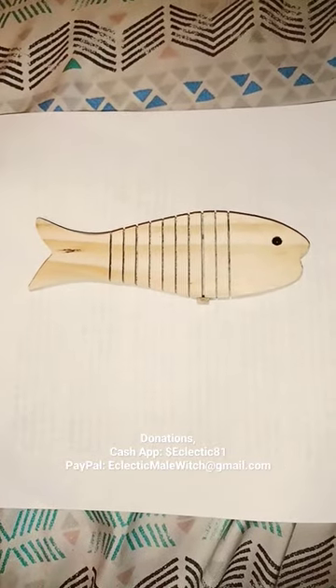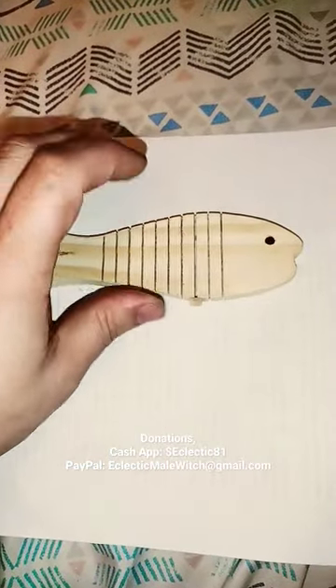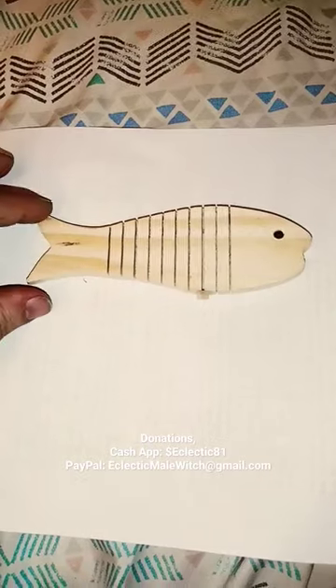Welcome to my video. This is the Eclectic Male Witch. I just want to show you guys, I got into one of these fish. I really love these things. I get them at Dollar Tree and I paint them up the way I want them to, like make it the kind of fish I want.